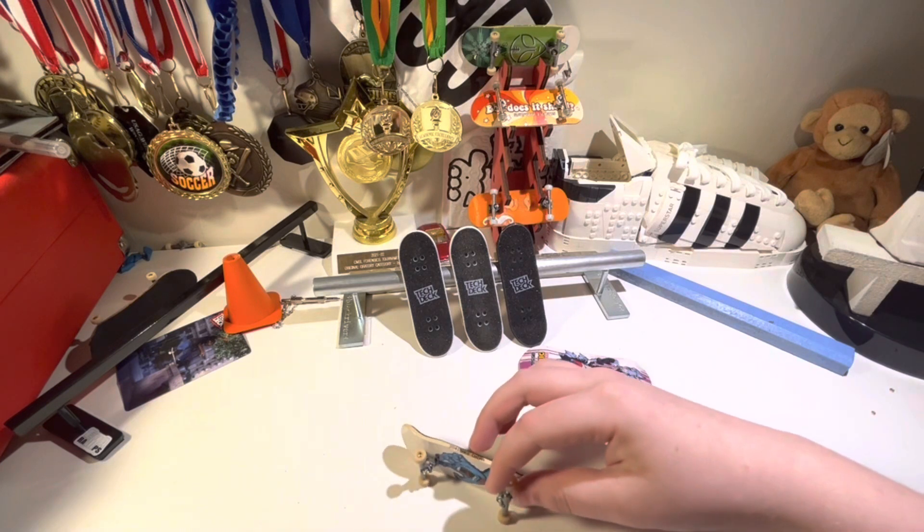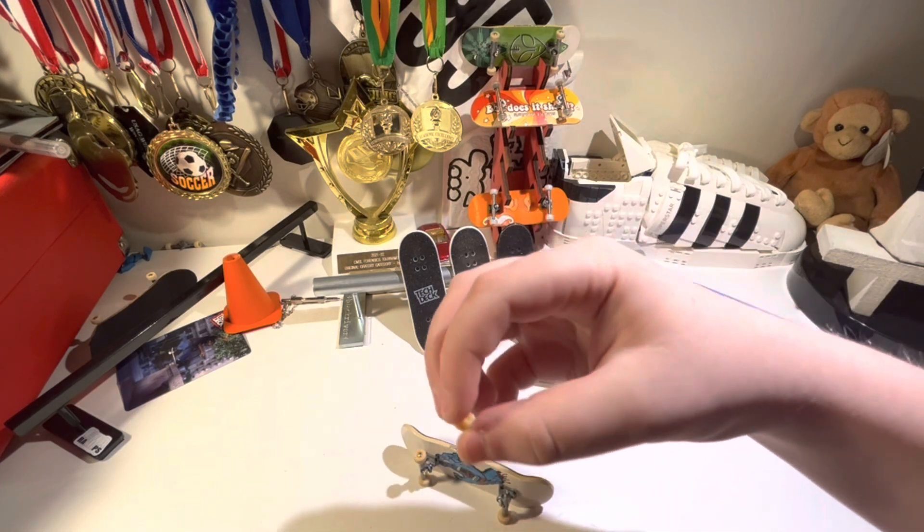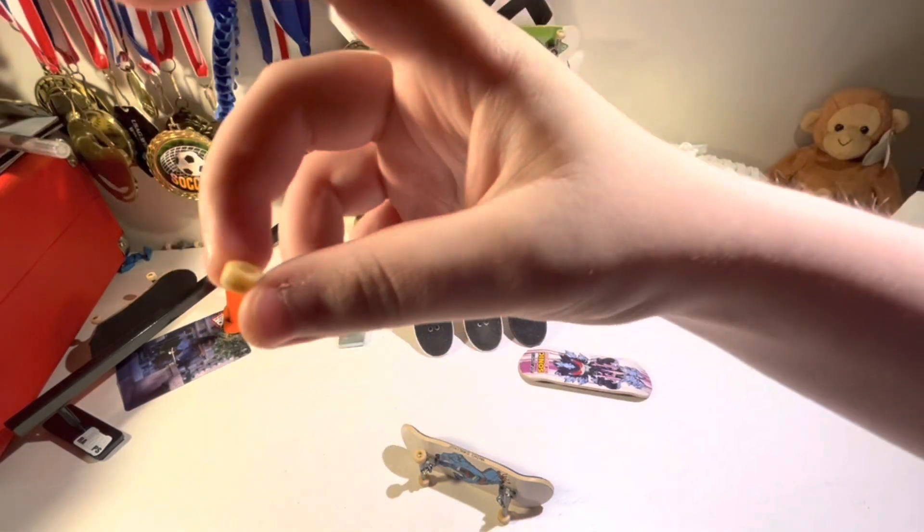This is a boxed TechDeck Performance Series wheel. As you can see, it looks like an average TechDeck wheel. It looks great.